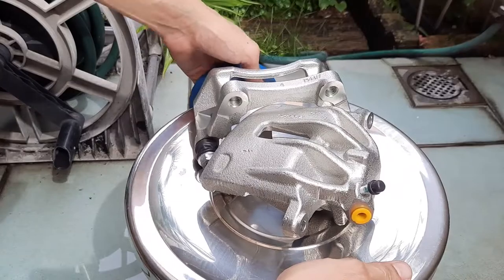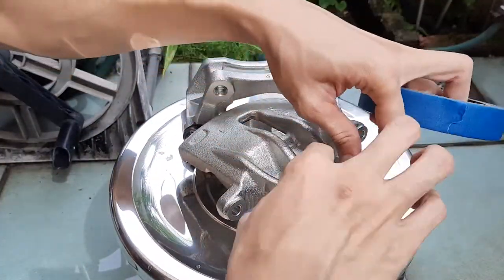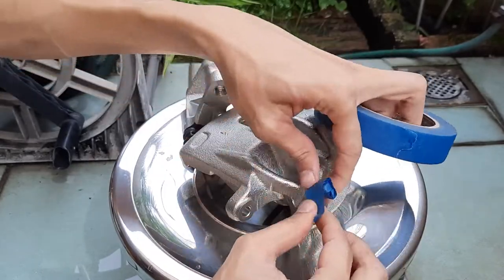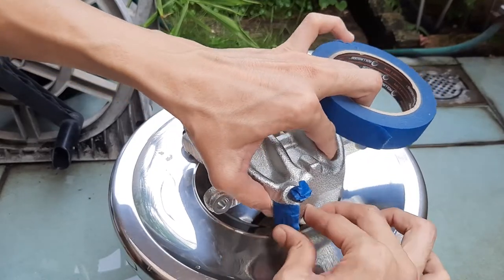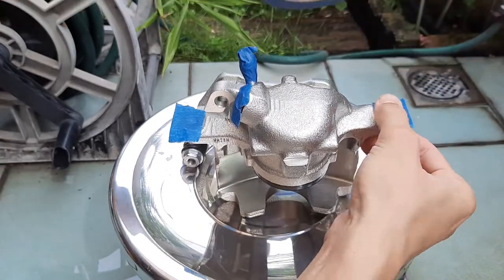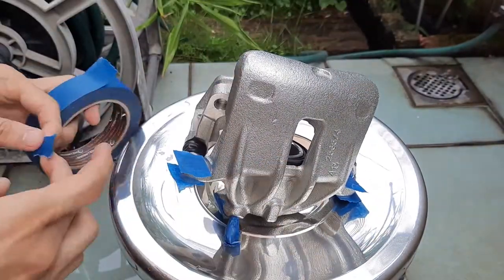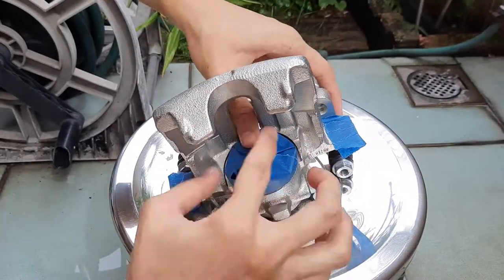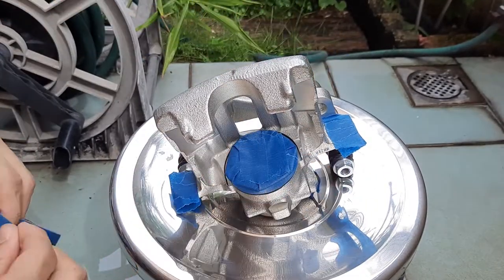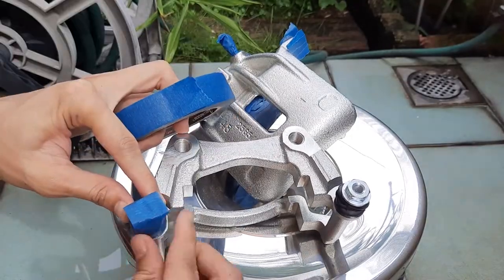With the caliper completely clean, step 2 is to mask off any parts you don't want to paint. Use some painter's tape or masking tape to tape off any area you don't want the spray paint to get onto — so that would typically be the bleeder valve, the threaded area where the brake line or brake hose threads into, and any surfaces which are bolted to another piece. Try to follow the shape of the areas you want to mask as precisely as possible. Also mask the caliper piston and the rubber boot around it, making sure you cover the entire piston including the hollow part in the center.